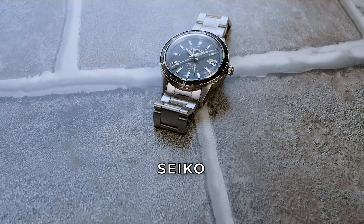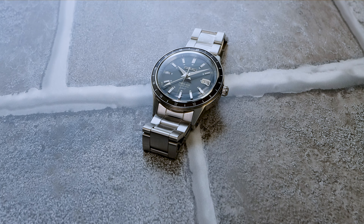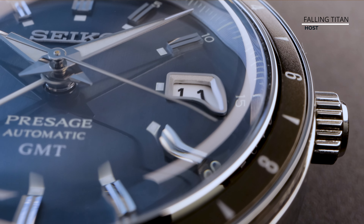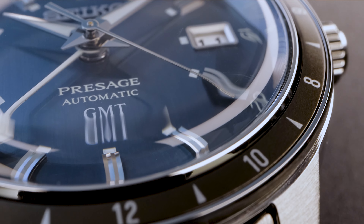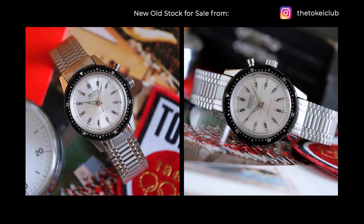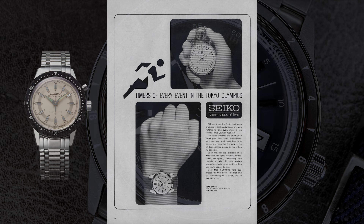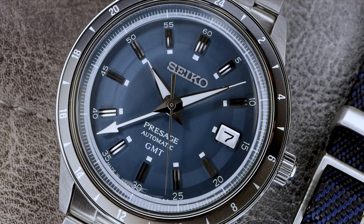Introducing the all-new Seiko Presage GMT SSK009, a 1960s icon reimagined. Seiko did reimagine it incorrectly, because it used to be a chronograph, reference 45899, which was such a significant watch for Seiko — it was their first ever chronograph, released in 1964 for the Tokyo Olympics. Its fame is right up there with the 62MAS and Willard in my opinion.